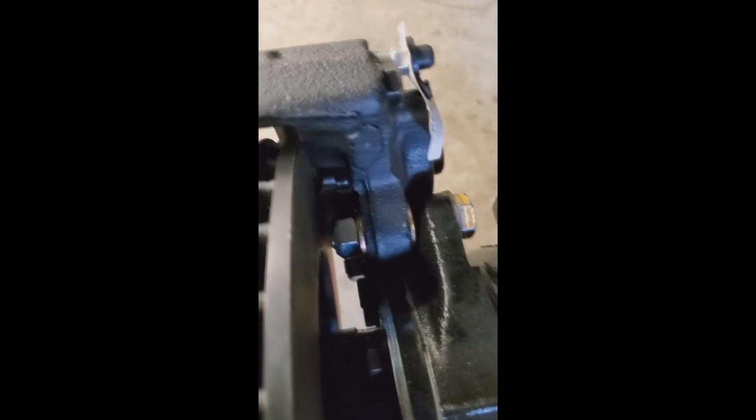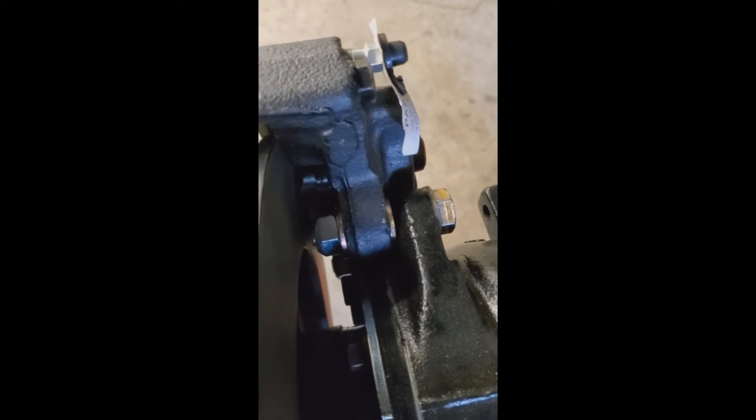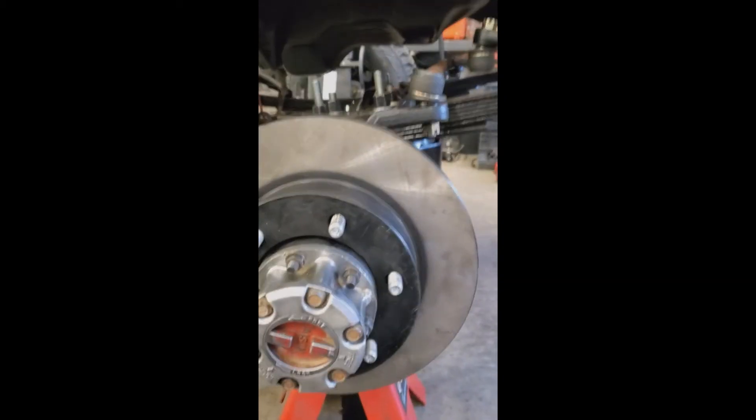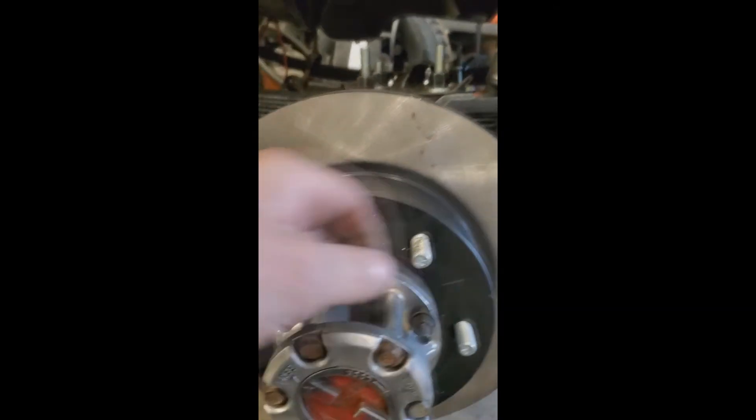Okay guys, as you can see this is the finished product. Look down here — got lots of clearance, nice and centered in the caliper. Got the washer on the inside, washer on the outside with the stover nut. That's it. Now you've got a full-float rotor. Easy to take off.